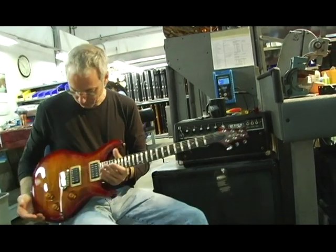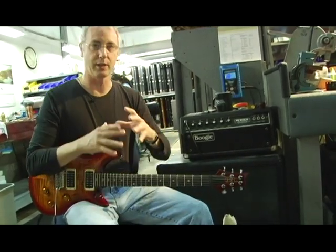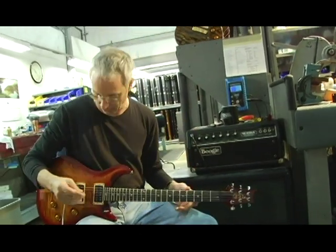This is a Custom 24. We've probably sold more Custom 24s than any other instrument, and one of the reasons is you can get a very wide variety of tones out of the instrument.